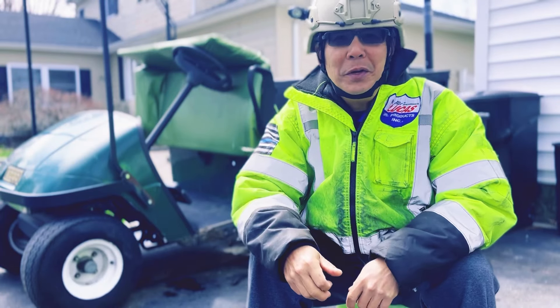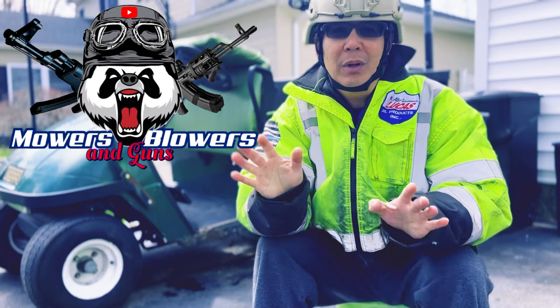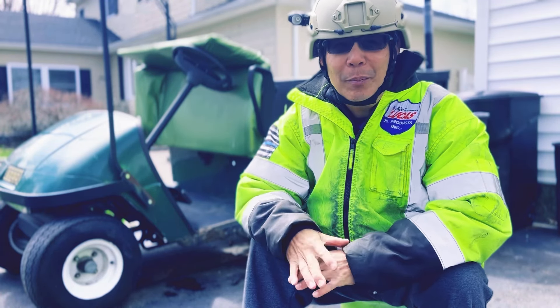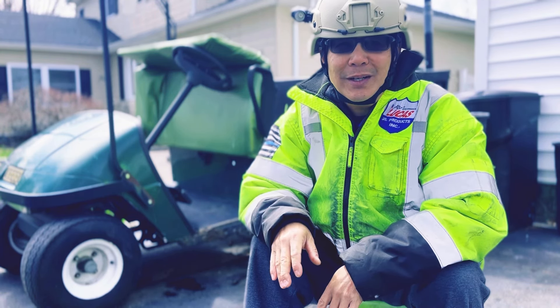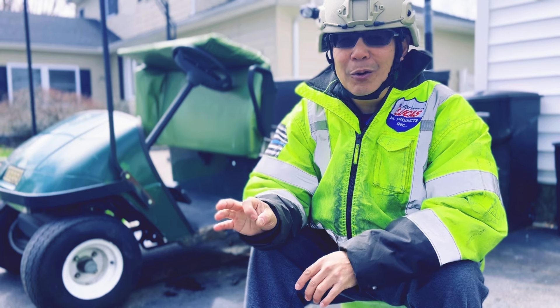Hey guys, how you doing? It's Henry at Mowers and Blowers. Just an update on my EZ-GO Utility 1200 Workhorse golf cart, which is almost done. The brakes are still kind of iffy.